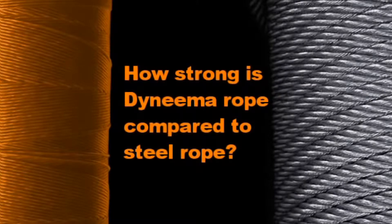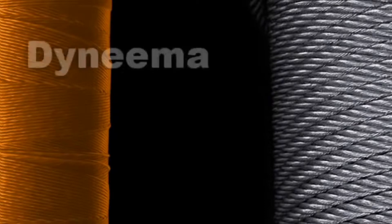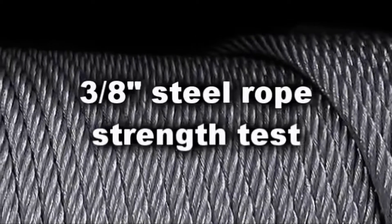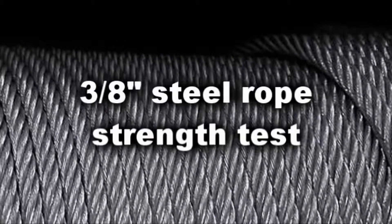The following demonstration will compare the strength and break characteristics of 12-strand Dyneema rope with that of conventional steel rope. For the first part of the test, we will be using standard 3/8 steel winch cable.